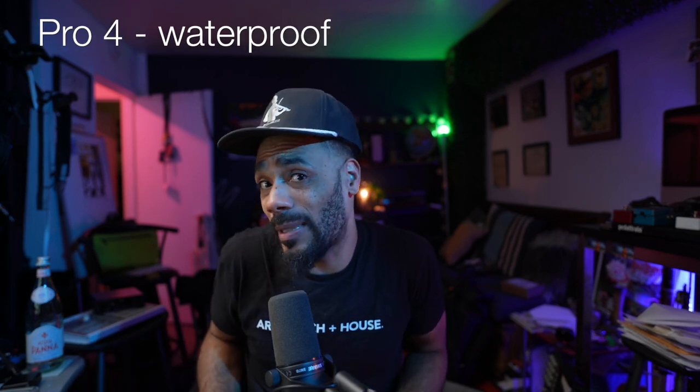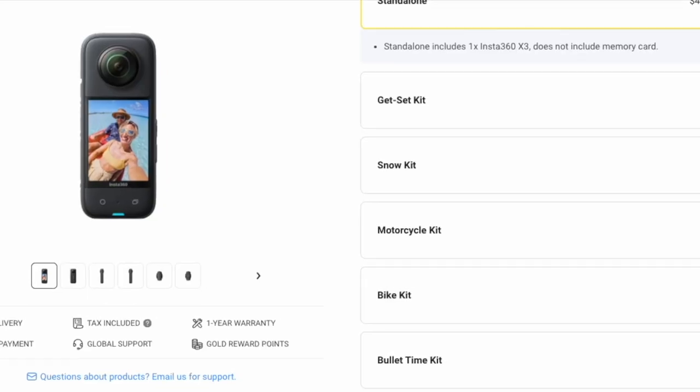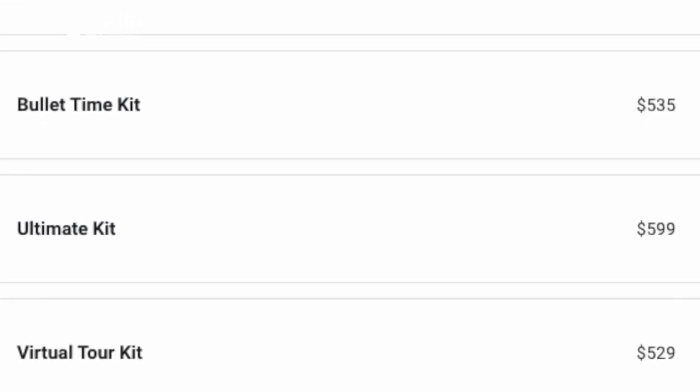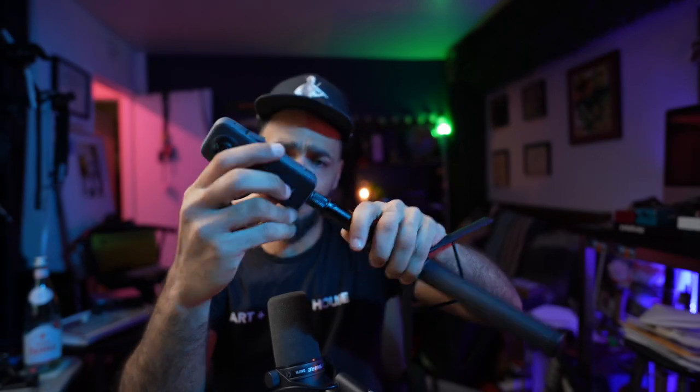Another pro is that it's kind of weatherproof. If you're DJing with it, hopefully rain isn't hitting your deck, but if you happen to be outside you don't have to worry about the camera — just worry about covering your speakers and your deck and getting that stuff inside. Another pro is that the Insta360 is mountable. It comes with a tripod that you can use as a selfie stick or just screw in and place right in front of your deck.